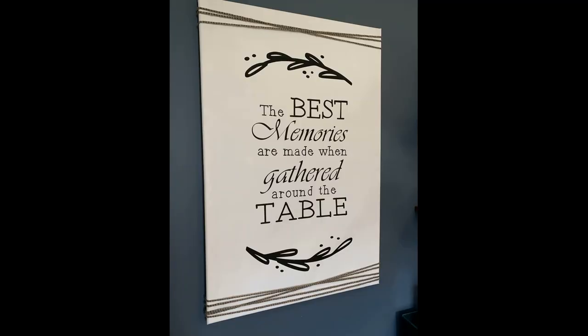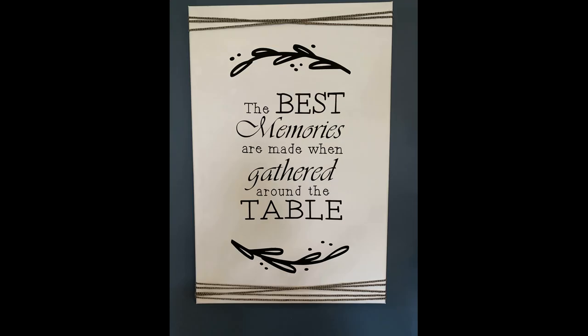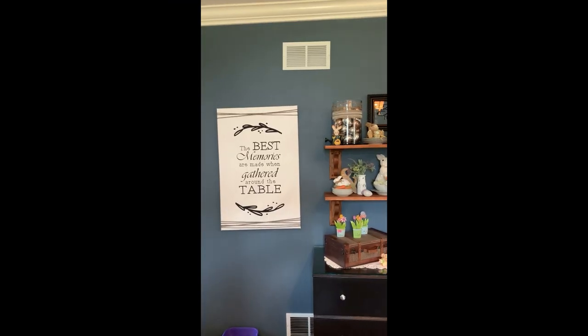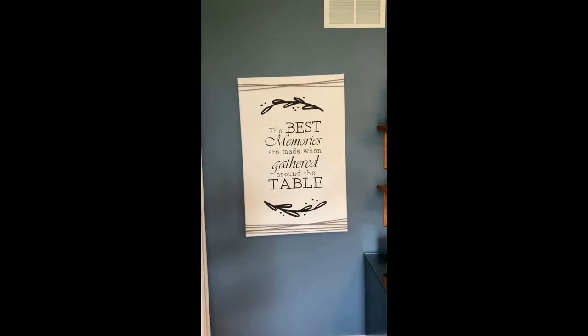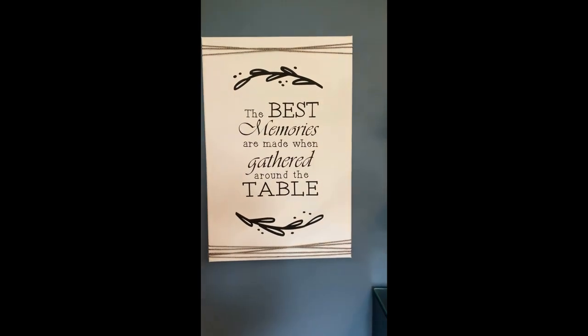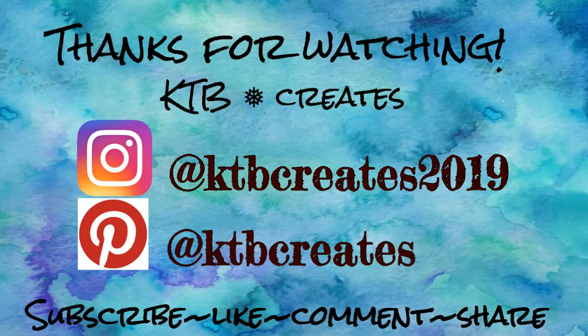This is the final piece. I love how it turned out. Please comment below and let me know what you think, or if there's anything else you'd like to see as far as stencil projects go — I'm so excited, it turned out so well. Thank you so much for joining me today. Please click that subscribe button, like, and leave a comment below so I know what you want to see in the future. Thanks and have a great day!